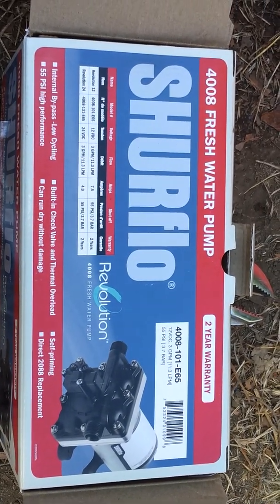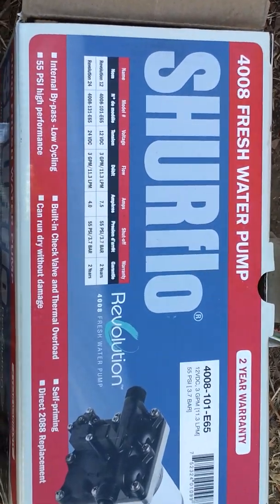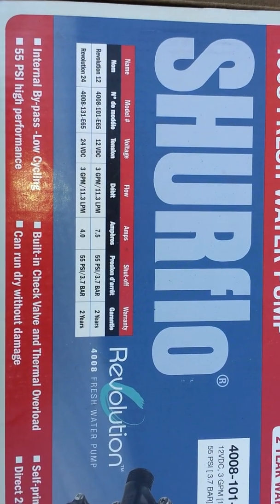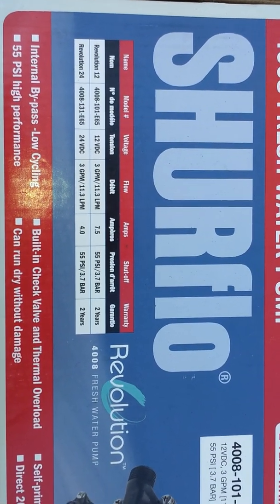There's a Soflow 4008 — got the 12 volt one, not the 24. 2 gallons per minute, 55 PSI. Here's a chart.